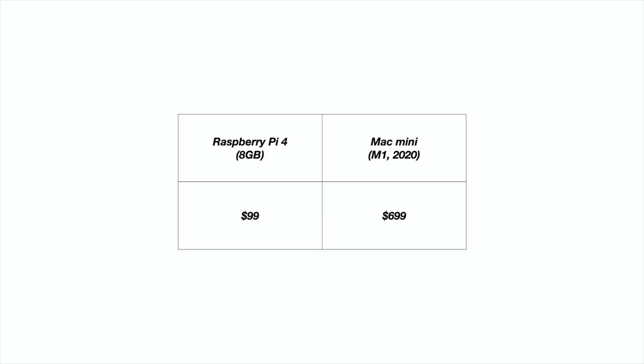So let's look at the specs. The Raspberry Pi 4, if you get the power supply, the 8 gigabyte model, and this particular case — the Flurk case (I'll link everything down in the description so you can see how I built this) — came to $99.